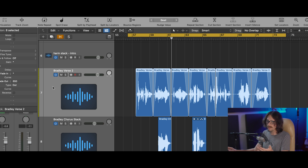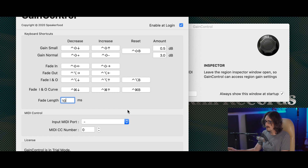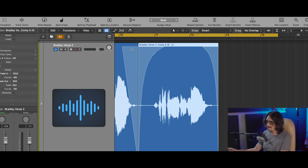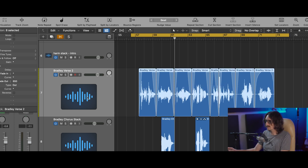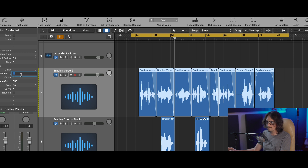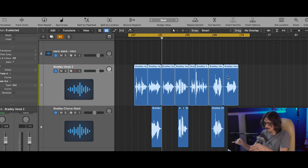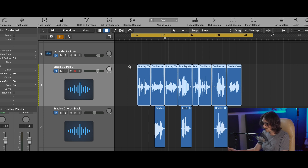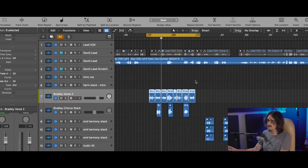You can set a fade length, like 10 milliseconds, and you can curve the fade using Control Command up/down arrow. Let me zoom in on that region so you can really see it — that's amazing right there. So I've got all my regions, I've done my gain adjustments, I highlight them and apply fade ins and fade outs. There you go — fade ins and fade outs on every single region, done.